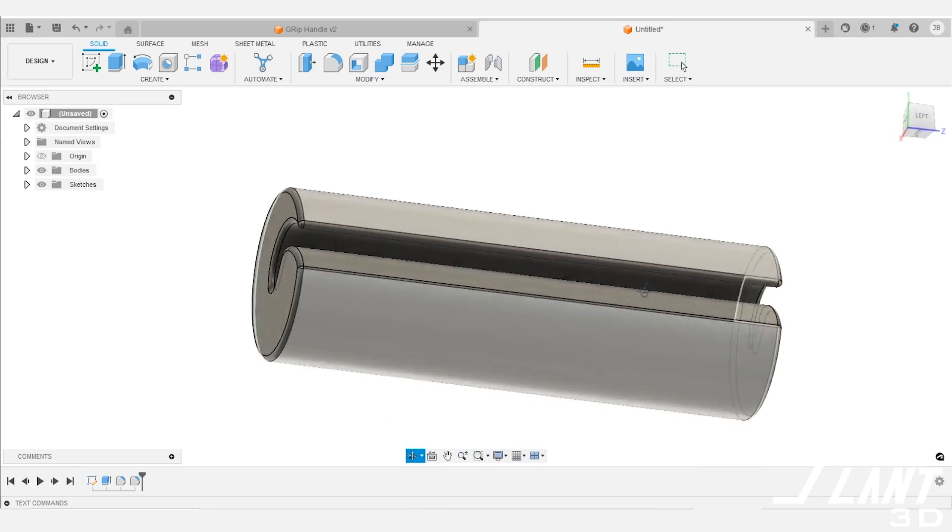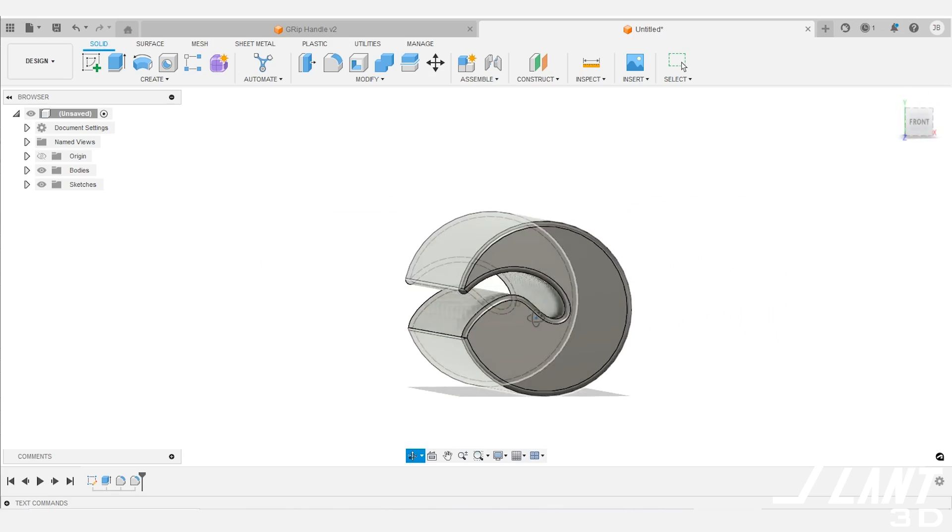It is a part that is still strong and durable. We also applied a nice grippy surface to it so that it is comfortable to hold. This part, though trivial to look at initially, is actually very difficult to manufacture the old ways because it would be pretty expensive to put a slot into a big old dowel.